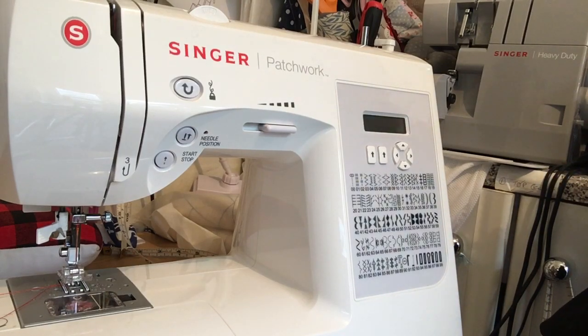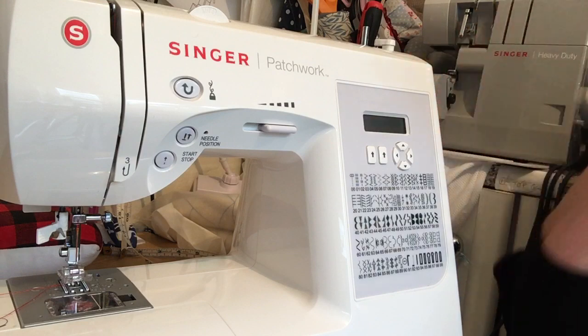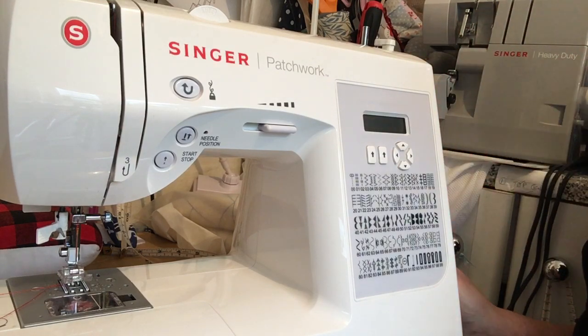Hi, thank you for joining me. Today I'm going to review my sewing machine which is the Singer Patchwork. I've had this machine now for about 18 months and it's a really good machine whether you're a beginner or a more experienced sewer.